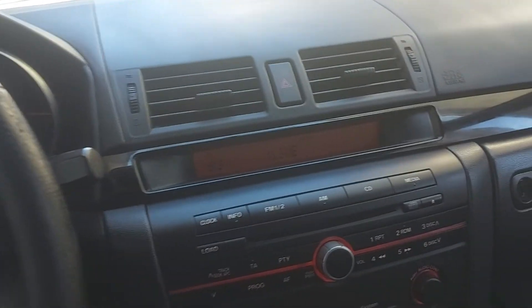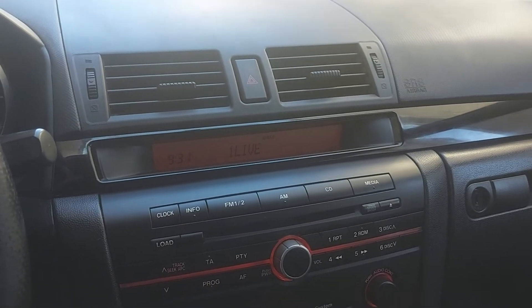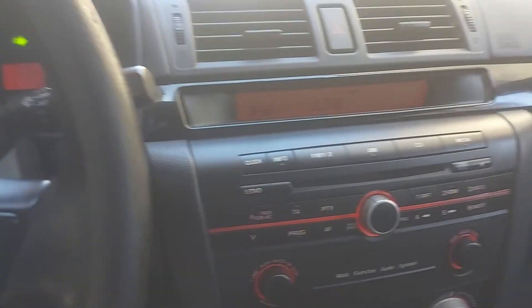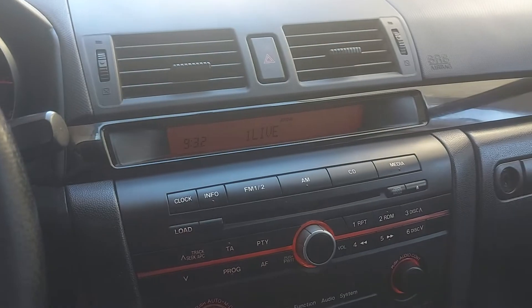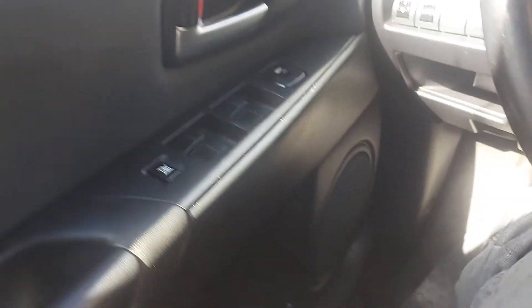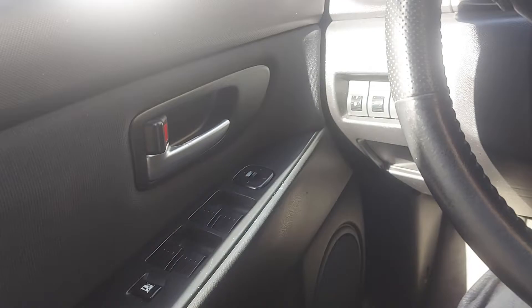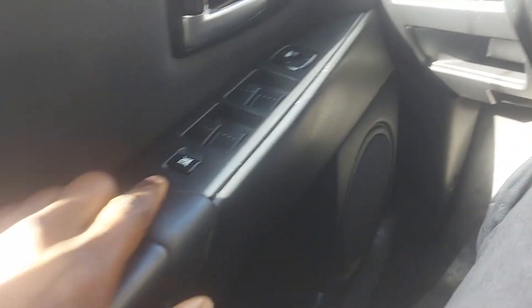Hi everyone, good morning, good afternoon. This is a quick review — I just got a Mazda 3, 2005 model. I just want to check how the Mazda looks before I get a new one. So far so good, I'm not disappointed. The Mazda car is a wonderful car. I just got it yesterday and so far so good, I'm enjoying the car.